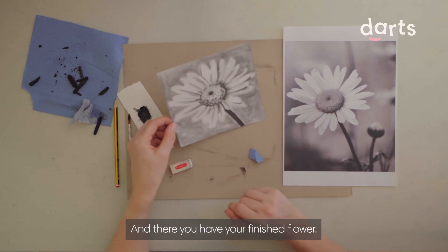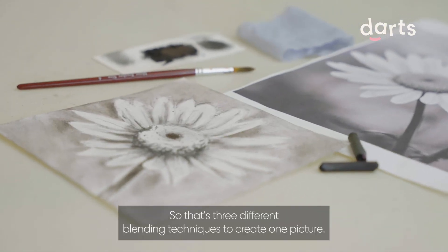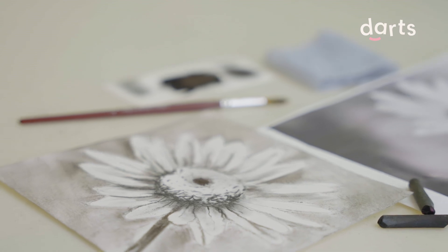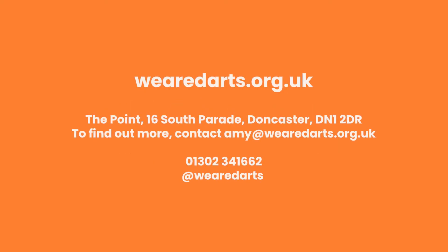And there you have the finished flower. So that's three different blending techniques to create one picture. I'm really happy with that. I'll see you next time.